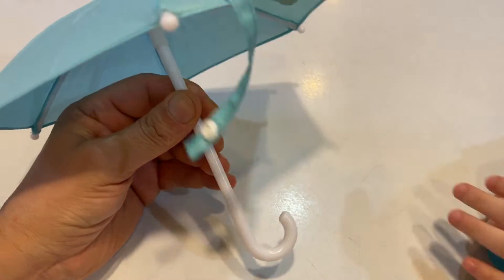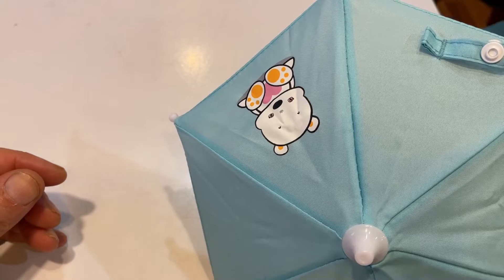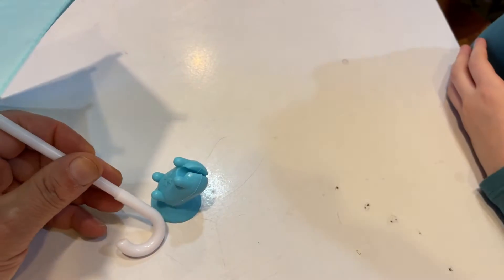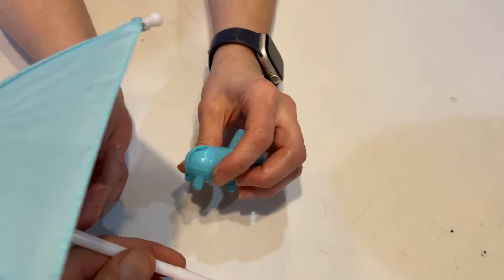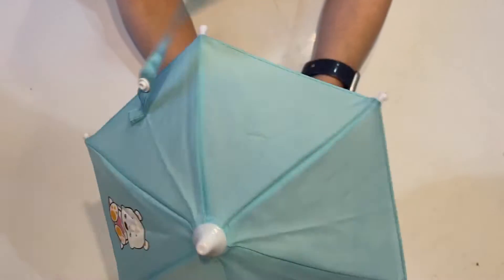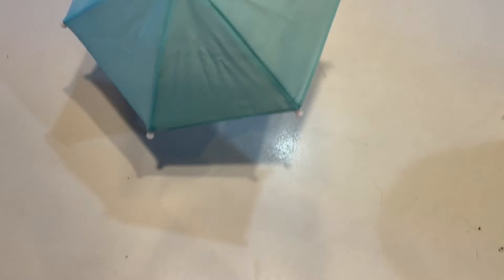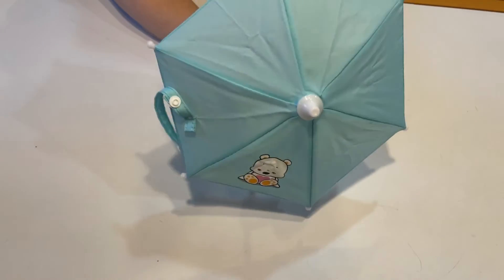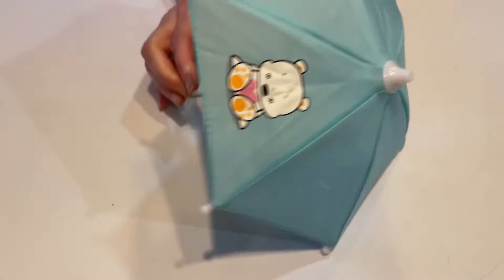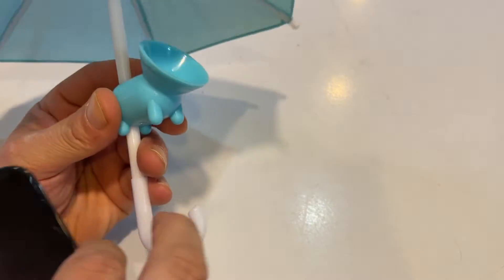You could mount it, okay? Player number two — based on what player one was saying, I figured you mount the little mini umbrella as a sunshade in a car. No, no! Player number three — you mount it on your phone. That's what the suction cup is for. You got it correct, 100%!